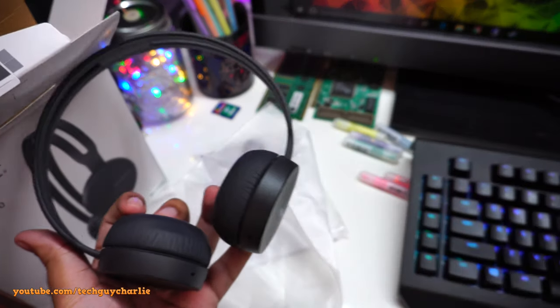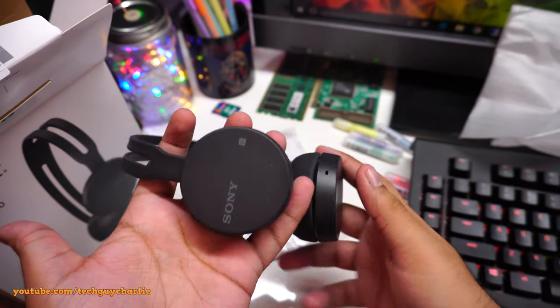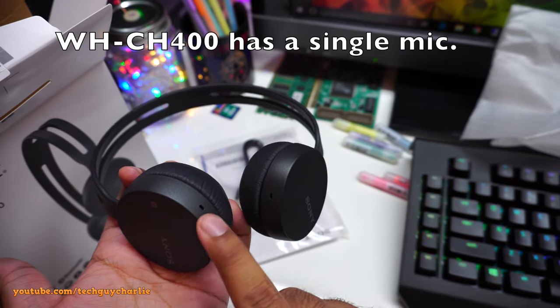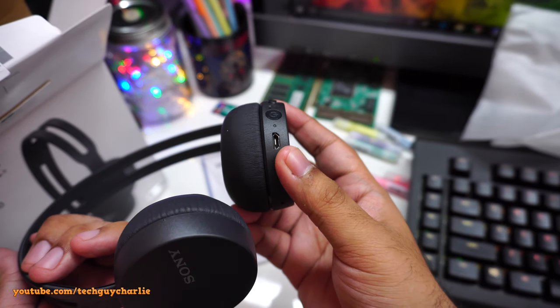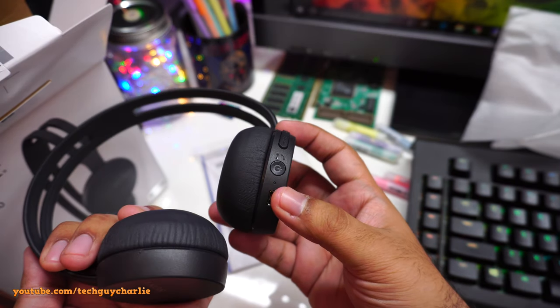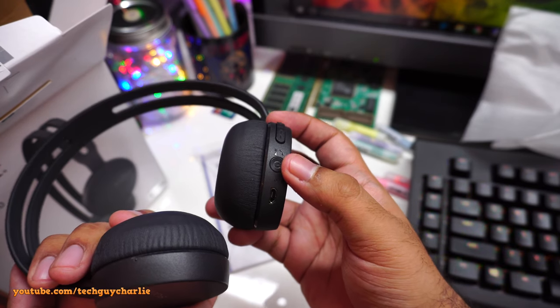I'm going to set the MDR-XB450 aside and do a little sound comparison later — I'll listen to both and tell you which sounds better. Obviously the CH400 is more expensive because it has Bluetooth. Looking at the headset itself, these appear to be the microphones, and here we have the micro USB port for charging. You can use an iPhone charger, power bank, or Android charger.